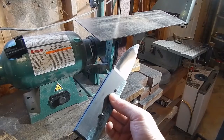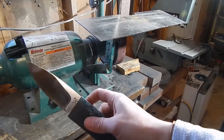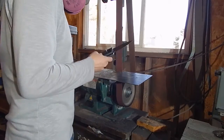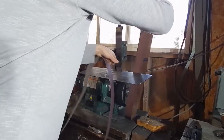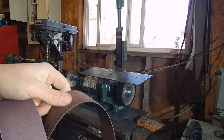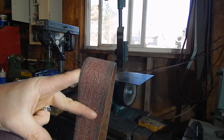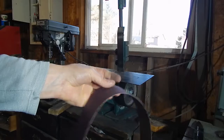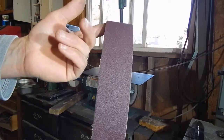Now I'm going to do the rough shaping before I epoxy it. I definitely want to wear a respirator because you don't want to be breathing in this stuff. This Micarta is pretty tough, and this old belt I have is burning the Micarta and not really cutting it down a whole lot, so I'm going to switch to a new belt. This way it won't burn it — it'll cut it and it'll be a lot faster.